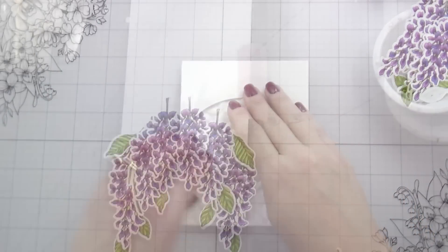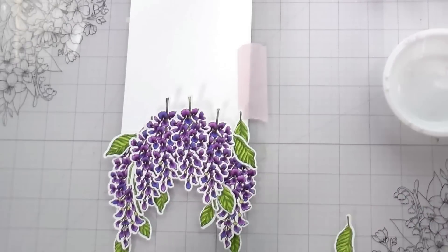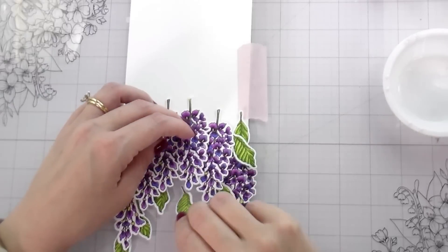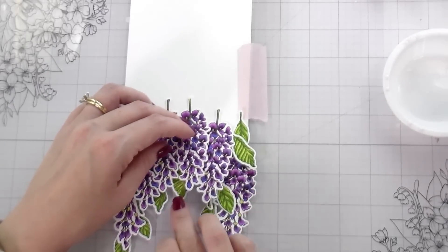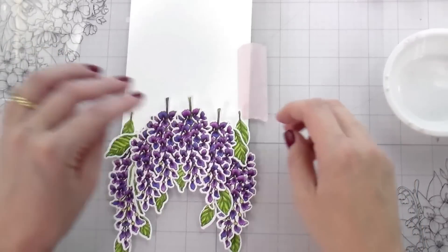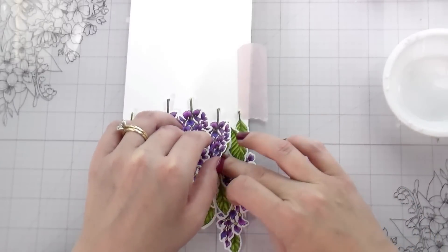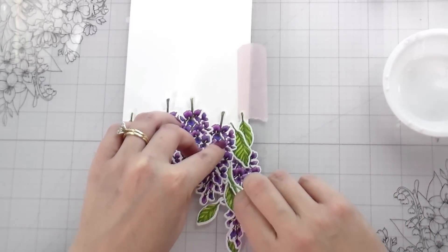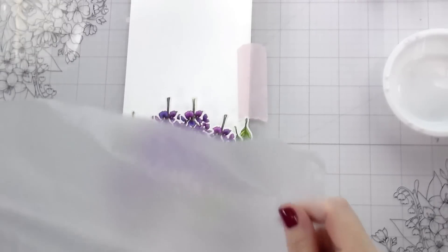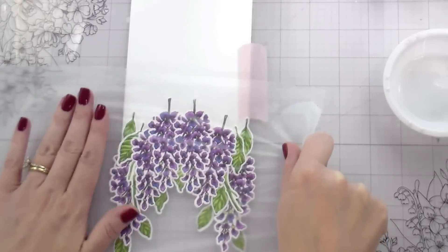So I spent the time to lay down all of the wisteria over the arch portion. I'm just putting in some vines and some leaves, trying to break up a little bit of that color. Once I am happy with the way it is looking — I know it's overhanging the top edge, that's okay, I'm going to trim that off — then I'm going to get my press and seal. I already have taped down my card base and I am going to do the hinge method for this.